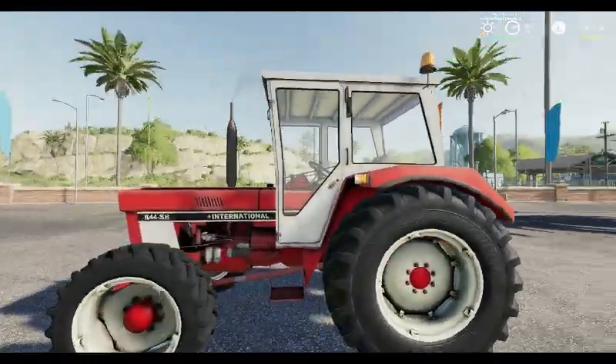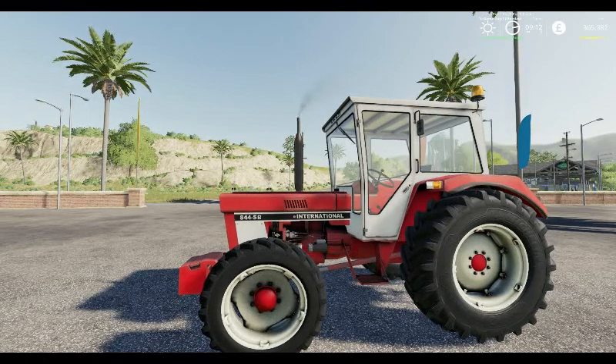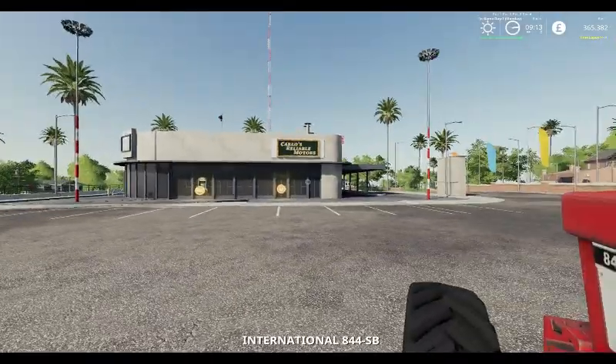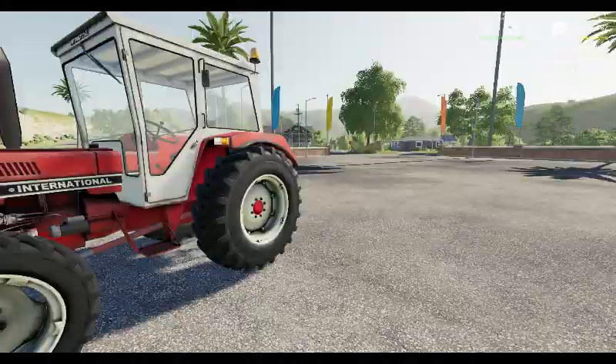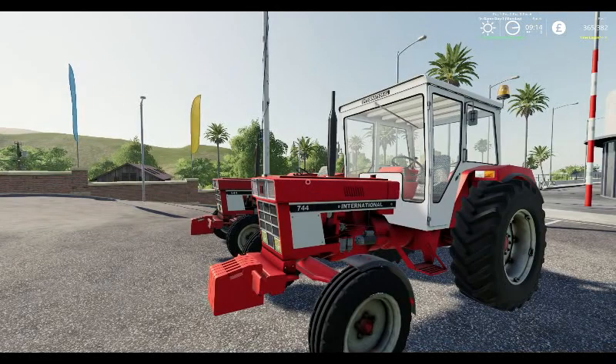Well worth using, especially if you're going to start from scratch — a nice cheap tractor to start you off. I hope you've enjoyed this Mod Spotlight. Please give us a like, give us a share, drop us a comment. If you're new to Summer Farm Estates and you'd like to see more of the work we do here, please subscribe to the channel and hit that bell notification icon — it will tell you when we do these videos and when we do our live streams. Until next time, thank you very much for watching. Goodbye, bye for now.